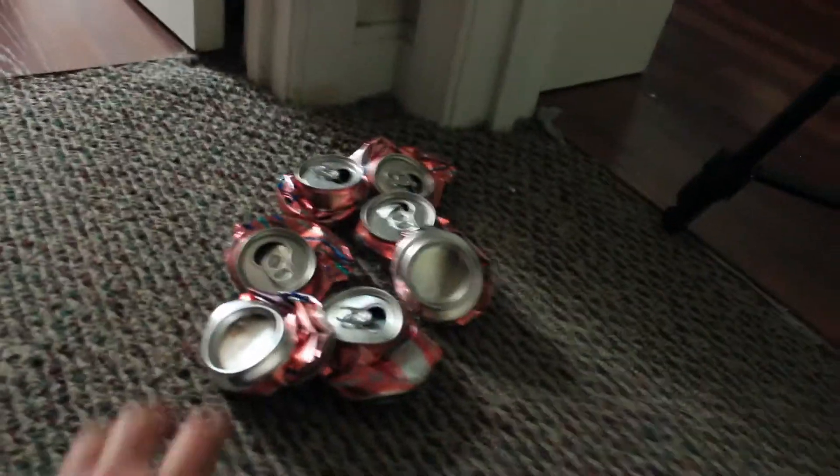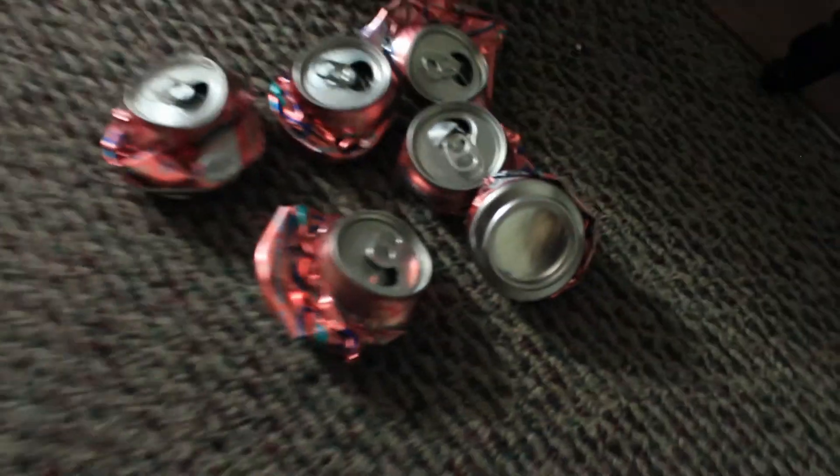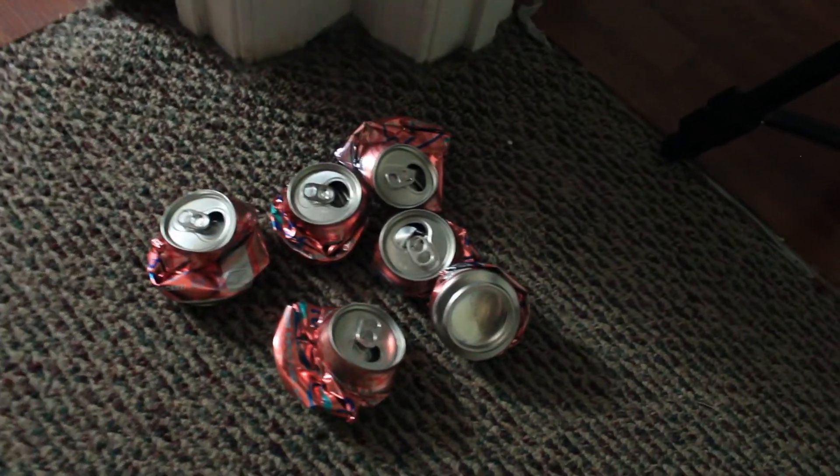All of these cans are now crushed. They take up slightly less room — not a significant amount, but there is slightly more room left in the bin.